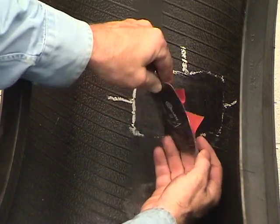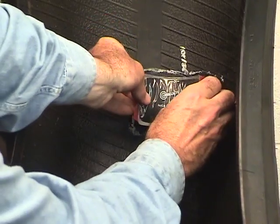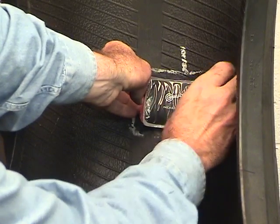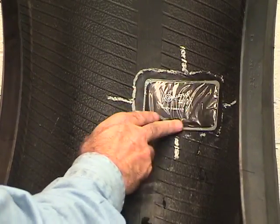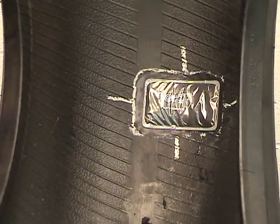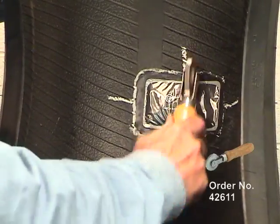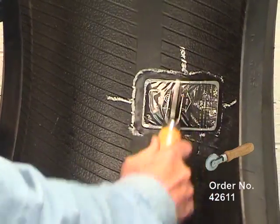When the cement is dry, partially remove the poly backing from the patch, leaving just enough to hold the patch. Do not touch the back of the patch. With the beads of the tire in the relaxed position, apply the patch to the buffed area, making sure that the bead arrow points to the bead. Remove the remaining poly from under the patch. Stitch the repair unit vigorously from the center, working outwardly. Use as much hand pressure as possible.